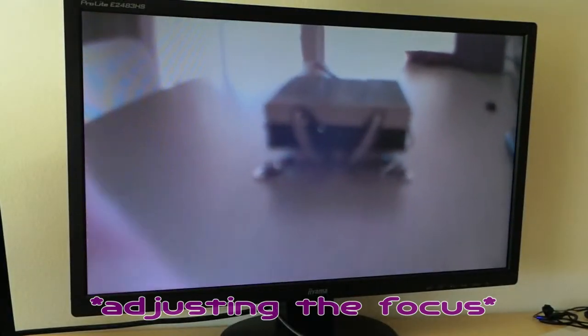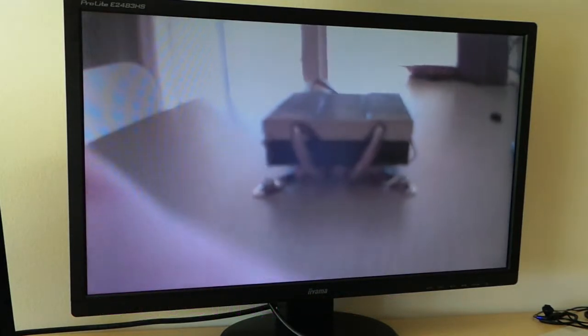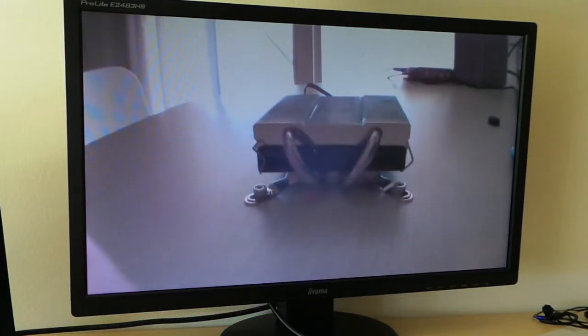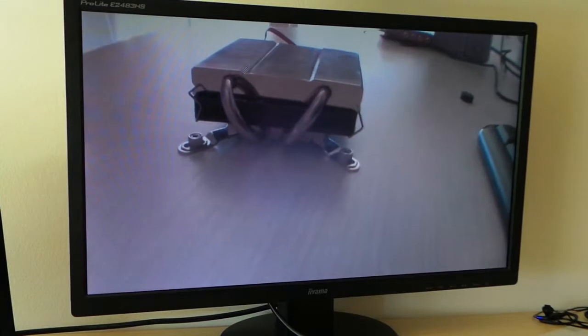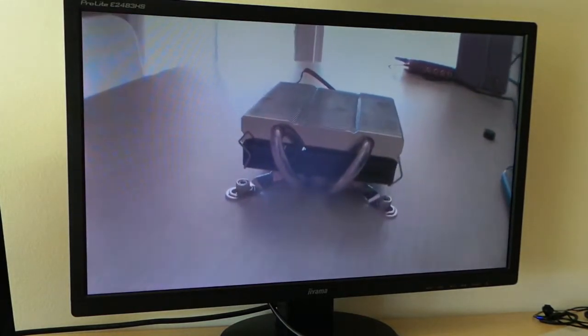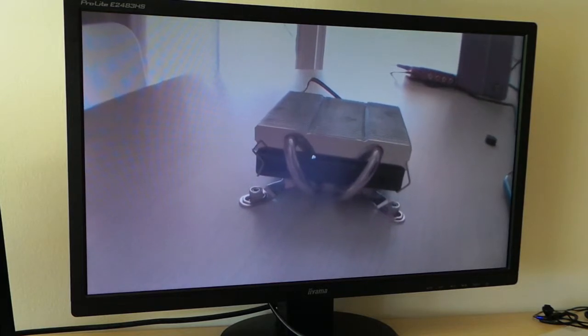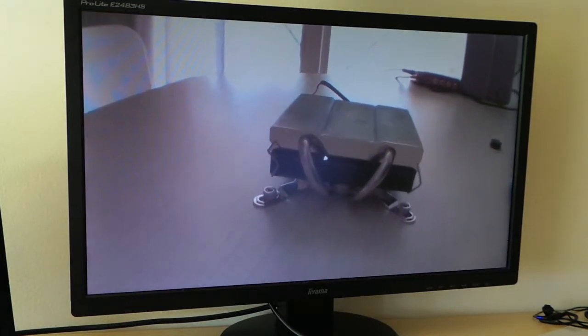Oh yes, it does — it totally does! That's a very good feature to have. Not as good as autofocus, but for 22 euros we can't get everything, so I'm still happy. Day vision works very well — how about night vision?